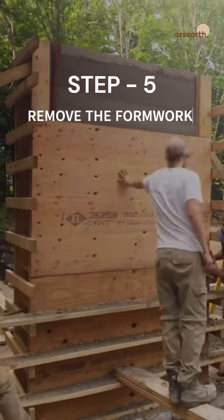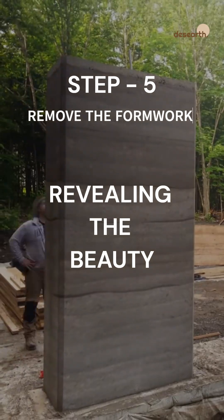Step 5: Remove the formwork. The wall stands strong and ready for finishing touches.